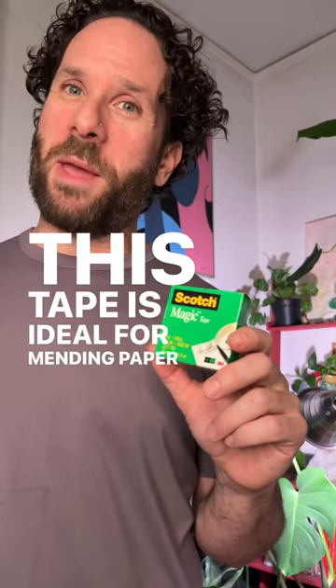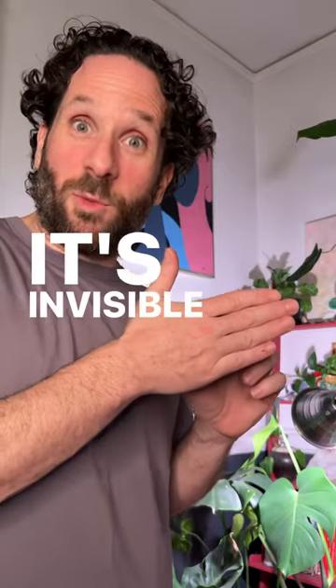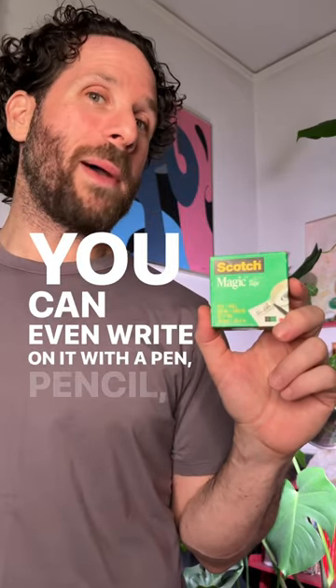This tape is ideal for mending paper, with a width of 0.75 inches and a length of 28 yards. It's invisible when applied and won't show up on copies. You can even write on it with a pen, pencil, or marker.